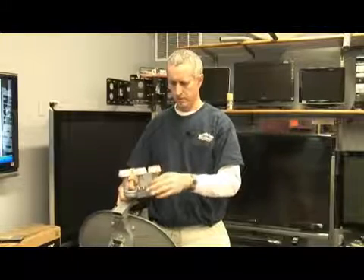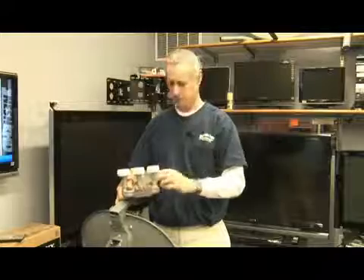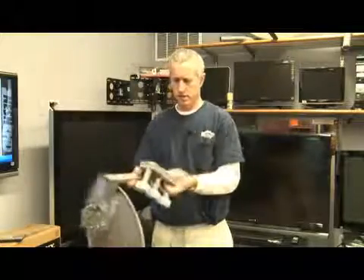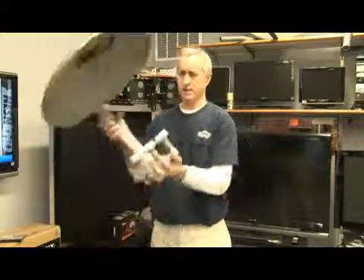Basically what you do is you connect your coaxial cables to these, insert the cables through the arm of the dish, and then reinstall the LNB back onto the dish.